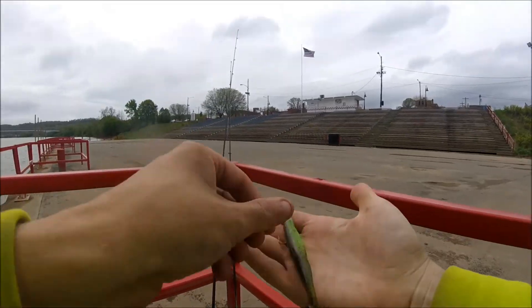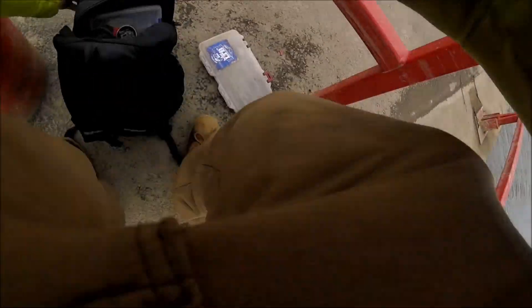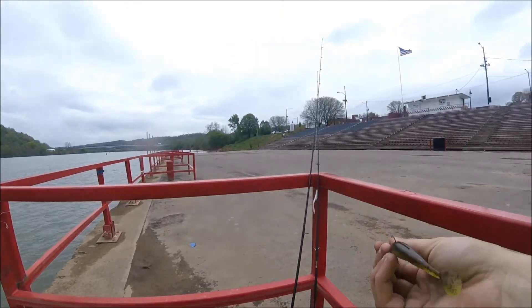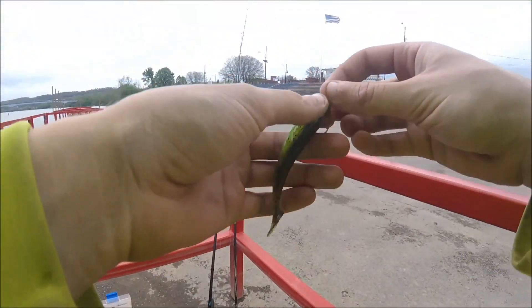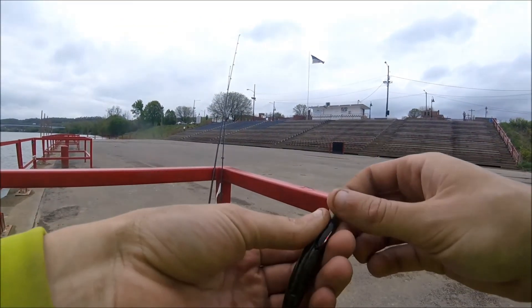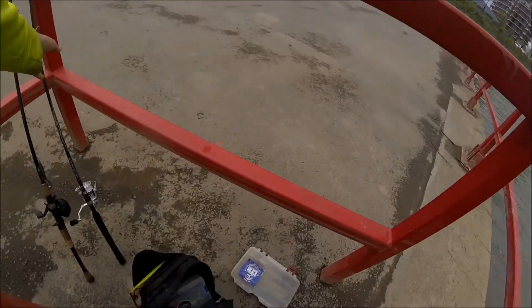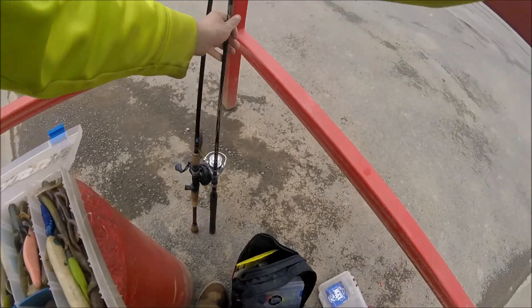What I'm throwing is a KVB — it's called a KVB Swimming Caffeine Shad. I don't know why I kept saying it wrong. But yeah, we're gonna try that out.